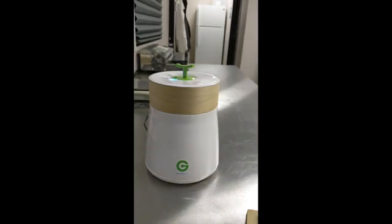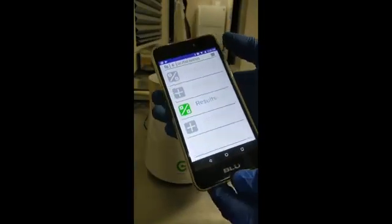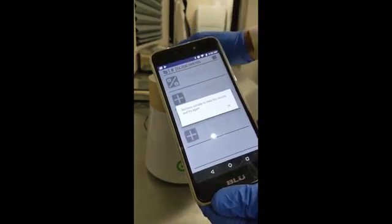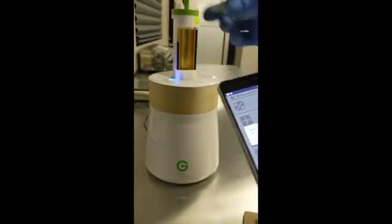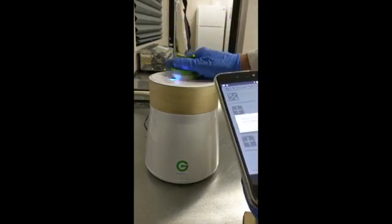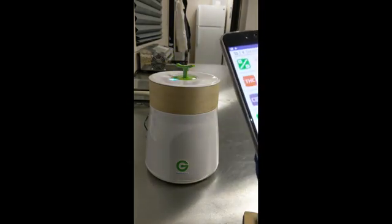After the testing is complete, you open up the app and go to the button that says results, and it asks you to remove the sample to view the results. You simply take it out, pull the little pen and pedestal off of the magnetic device, shut the drawer, hit OK, and hit results again.